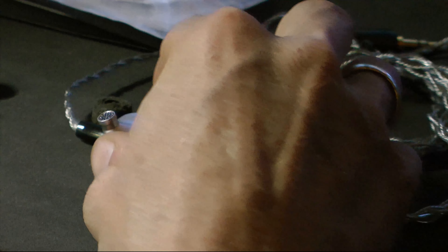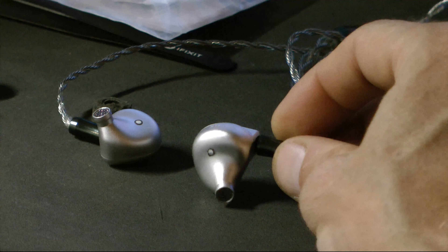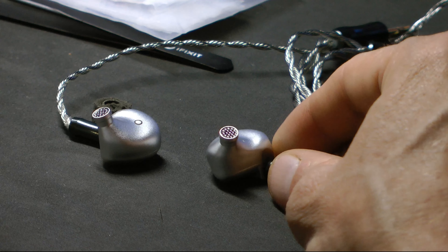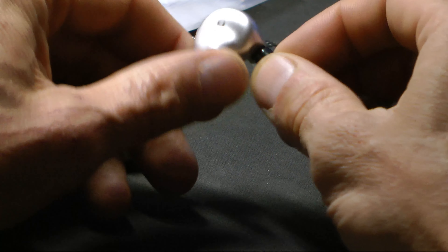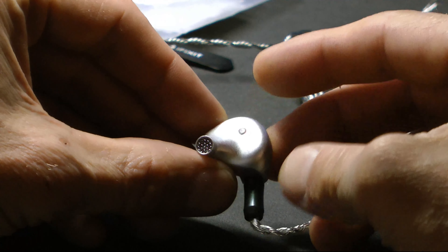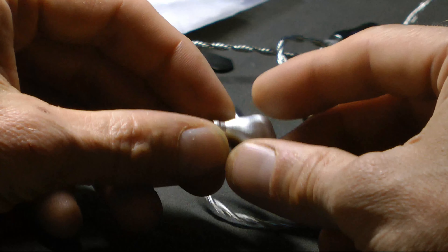Howdy folks. Real quickly, I've been messing around with these Letshuoer S12 planar drivers. I talked about them a little bit earlier. They were like my bass head wreck for a long time. You add some power and EQ and these things will rock your face off. It turns out the driver itself is actually like the entire size of the shell — about 14.9 millimeters. When you crank that thing up, it really, really rocks.